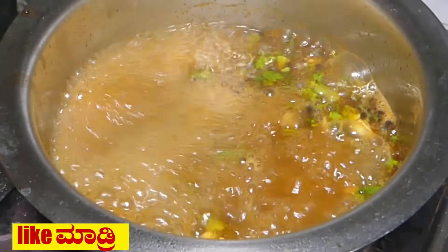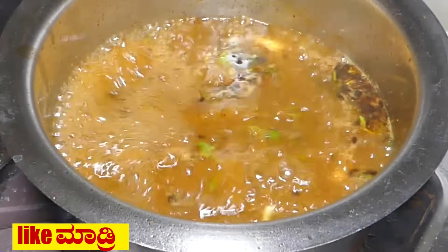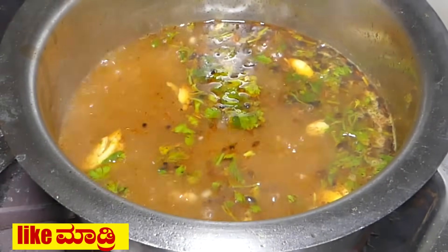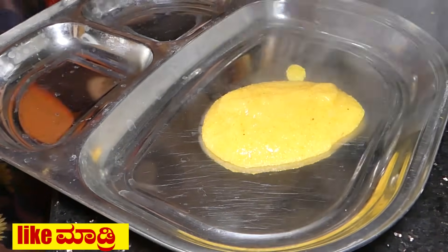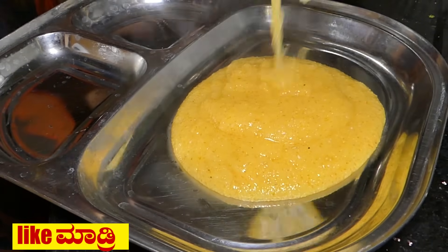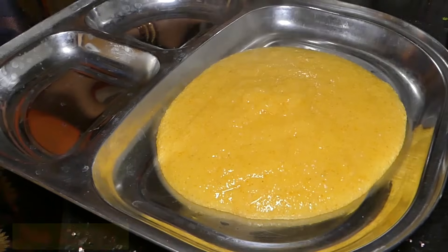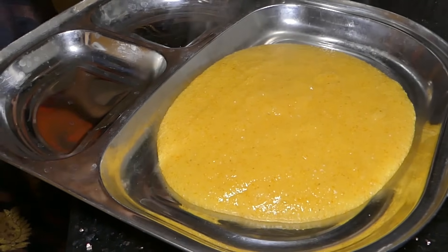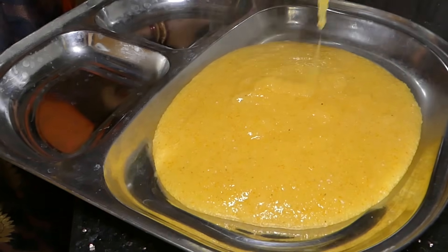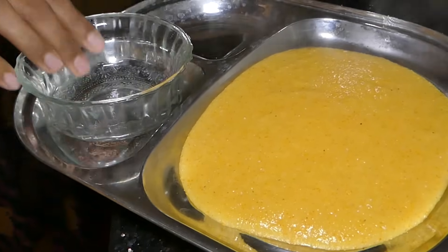I will put this oil on the middle of the rice and into the rice. I will put this oil in a little bit and leave it for 1 hour. When you want to make it, you can use the hand.